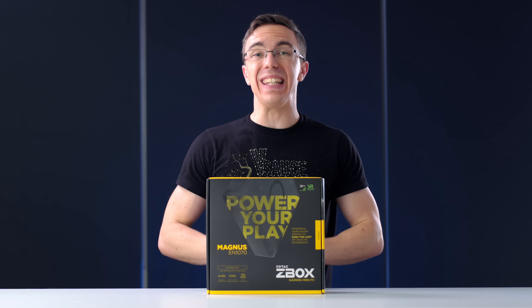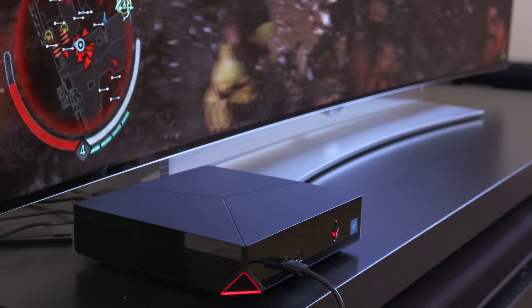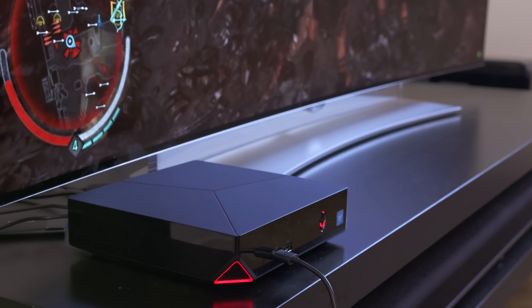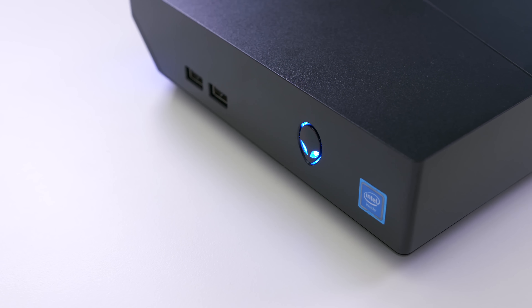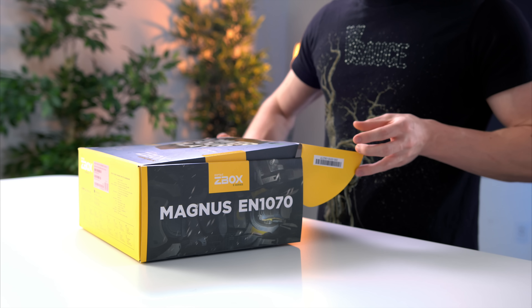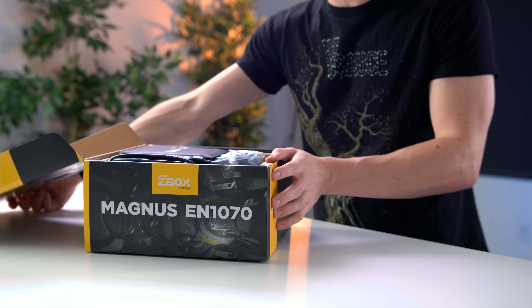So this is the Zotac Magnus EN1070. If you guys remember a couple months ago, I did a video on the Alienware Alpha R2. Now that was a great little console killer PC, however it was really aimed at 1080p. This is focused on VR and especially 4K gaming. So when Zotac offered to send this out, I couldn't say no.